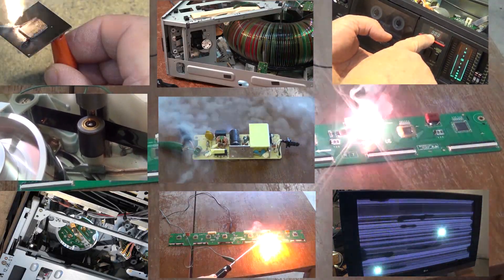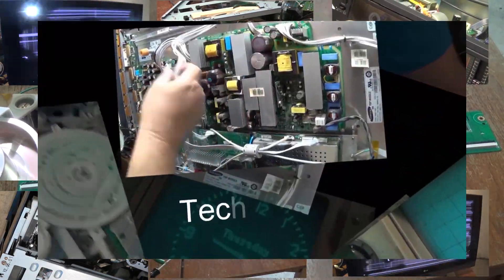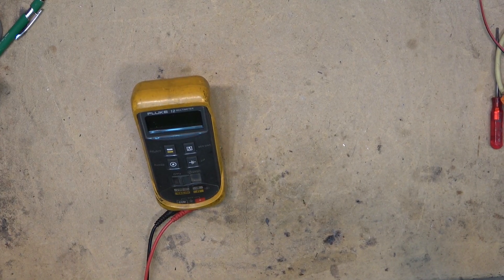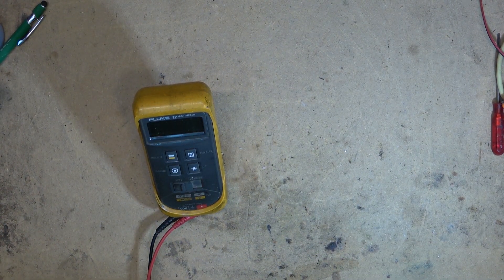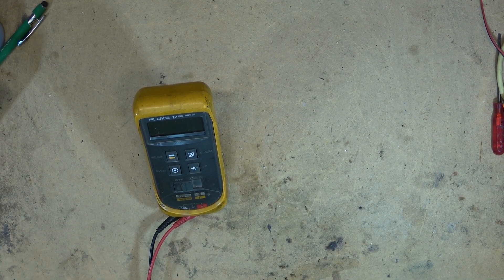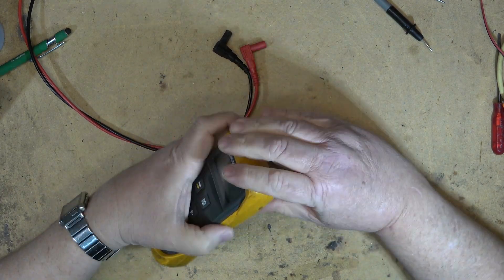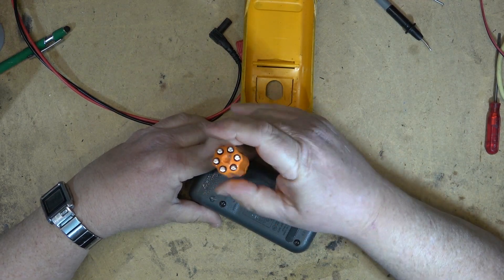As promised, my Fluke 12 has been acting up for the past three weeks now. It keeps turning itself off right in the middle of a measurement. We're going to take it apart and see what's wrong with it and fix it. The Fluke meter is giving me some trouble — let's take it apart and see if we can figure out why it's shutting off. It could be a bad switch.